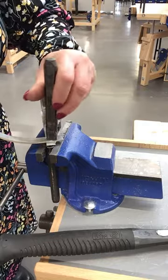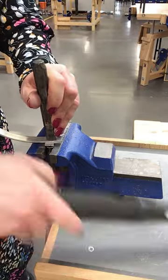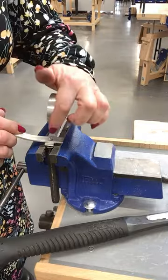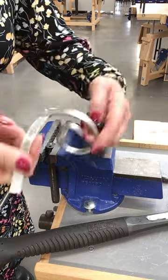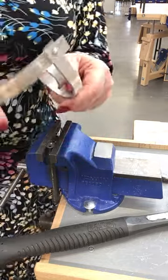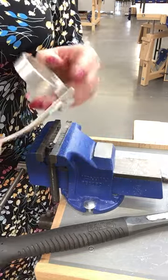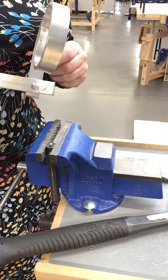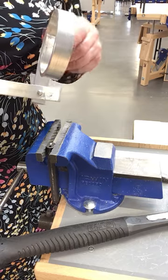And there we go — there's our snap formed nicely. We've got a nice dome on one side, that's our snap head, and we have the snap on the other side. And that's how you form a snap head rivet. Thank you.